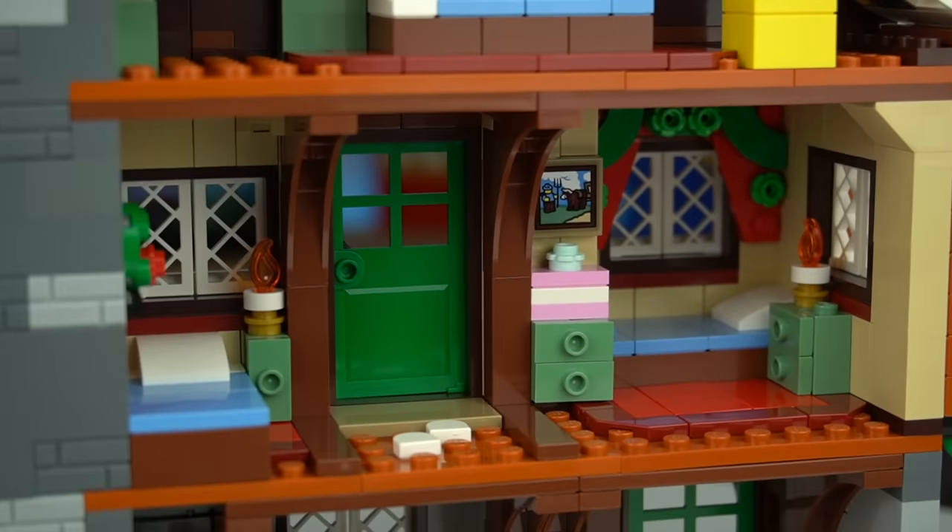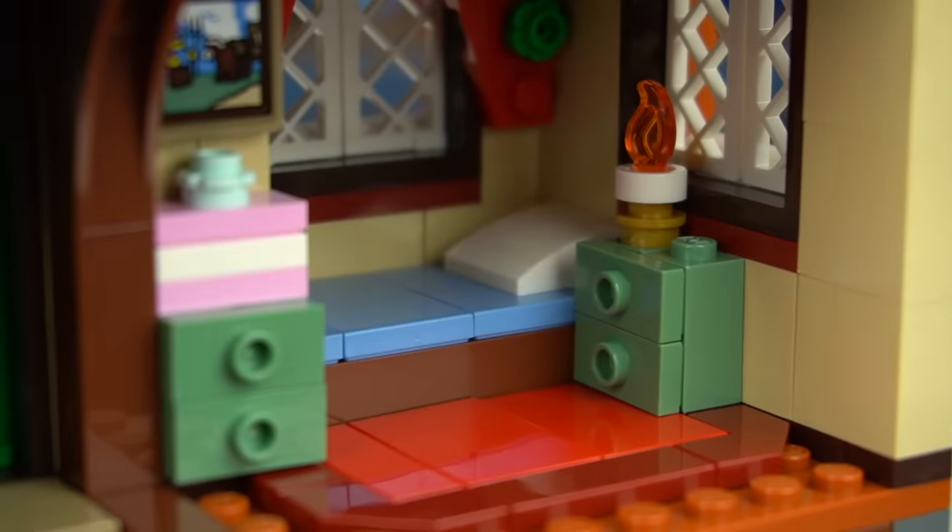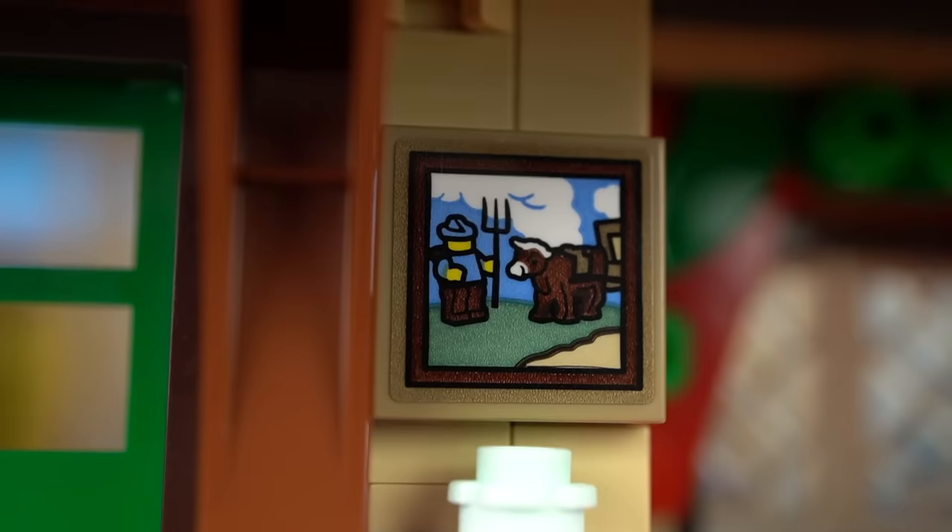On the first floor there's the sleeping area with two beds, matching bedside tables, candles, and a present. Above it, a sticker for a painting of a farmer and his cow.